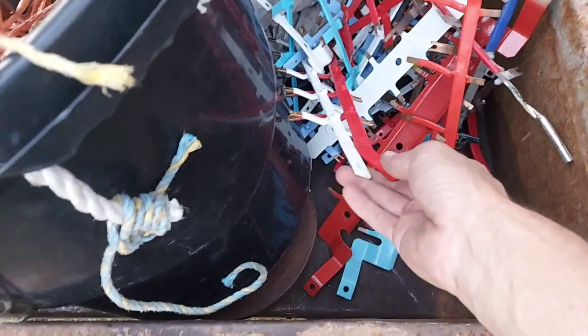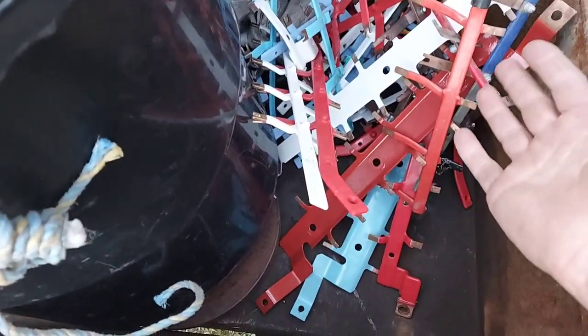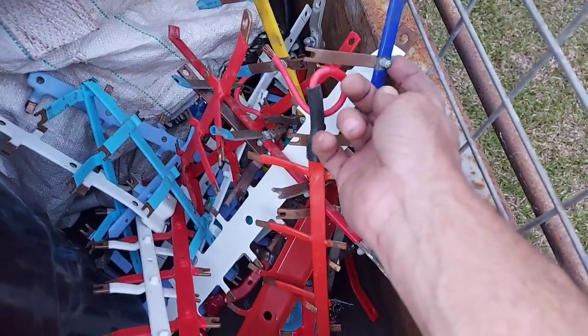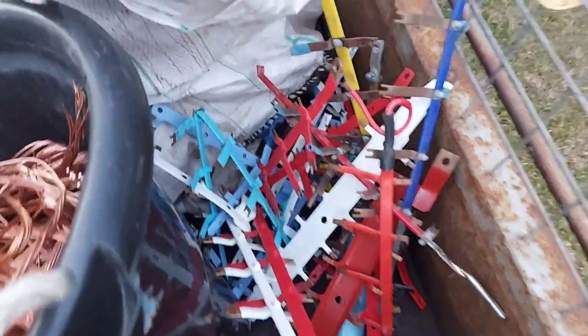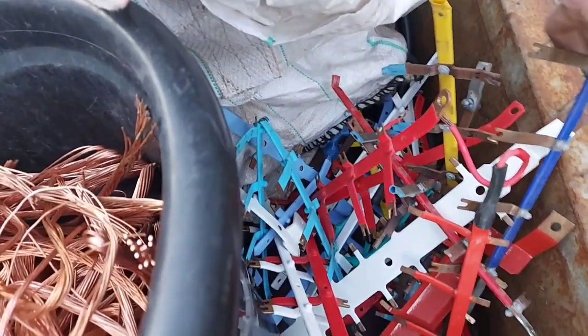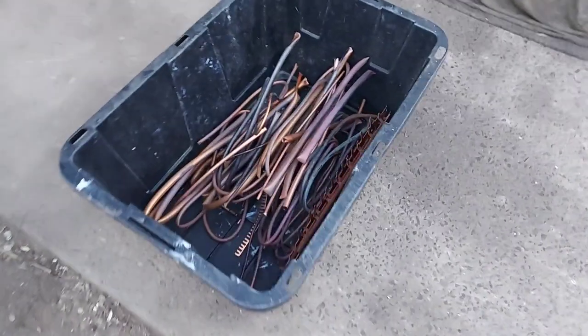We got this as well, although I graded this as domestic copper because as you can see it's got plastic on it, not to mention these metal bits on here as well. It's probably got some decent silver chunks on it, maybe — haven't really looked at it, but doesn't really matter.